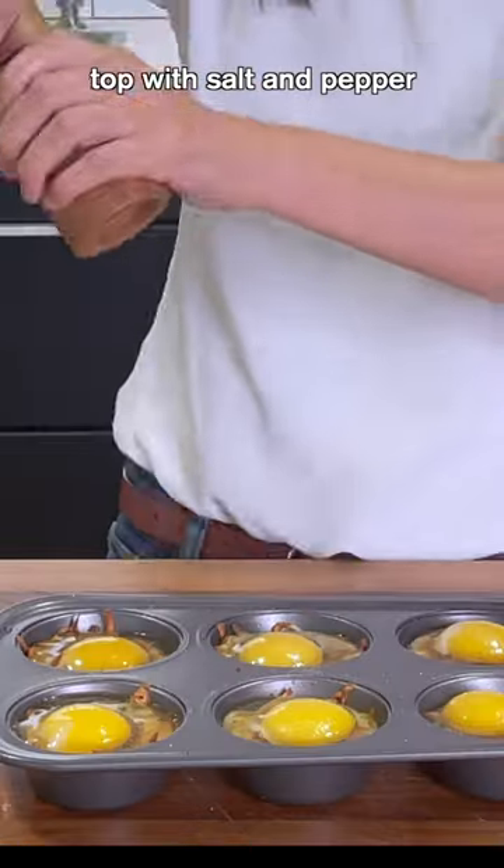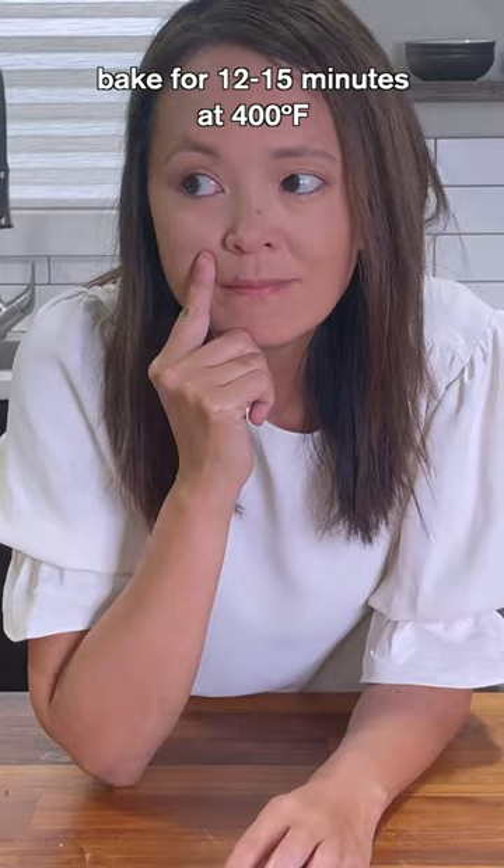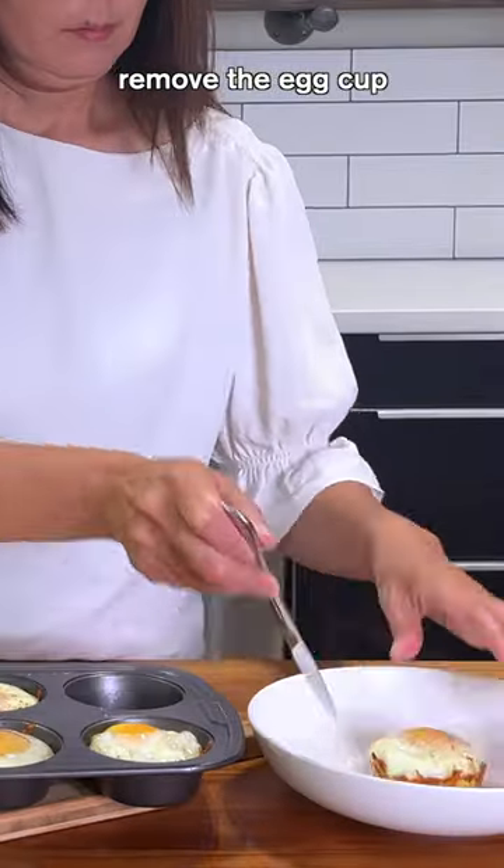Top with salt and pepper. Bake for 12 to 15 minutes at 400 degrees. Remove the egg cups and enjoy.